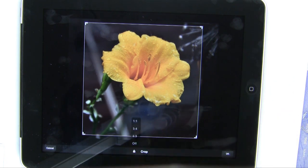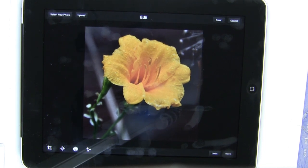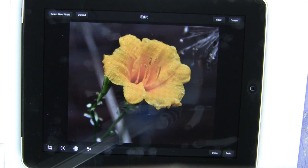If I change my mind — and I know that never happens to you — I have the ability to tap undo, which will undo the last thing I did. I have multiple undos and redos, so I can experiment without having to worry about destroying my photo.